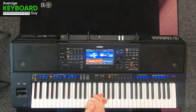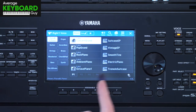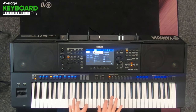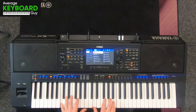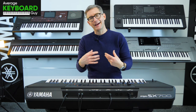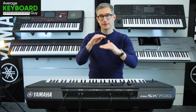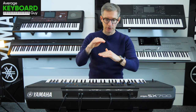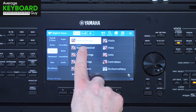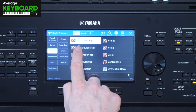To start off with, what I'm going to do is select my main voice as the Concert Grand piano, which we all know is very nice. And then I'm going to add a secondary voice on top of that, so I'm going to have piano on the bottom and then strings on next. I'm going to go into the string section here, and the default string setting on the PSR SX700 is the Seattle Strings.